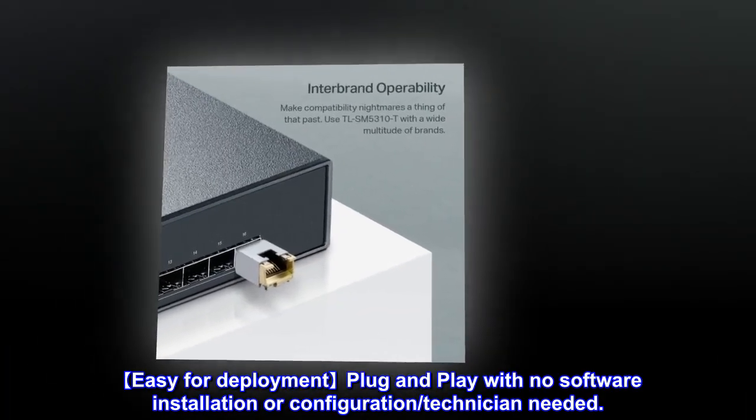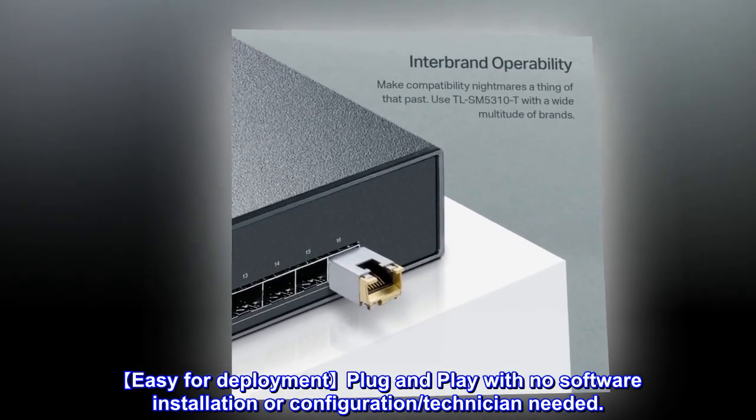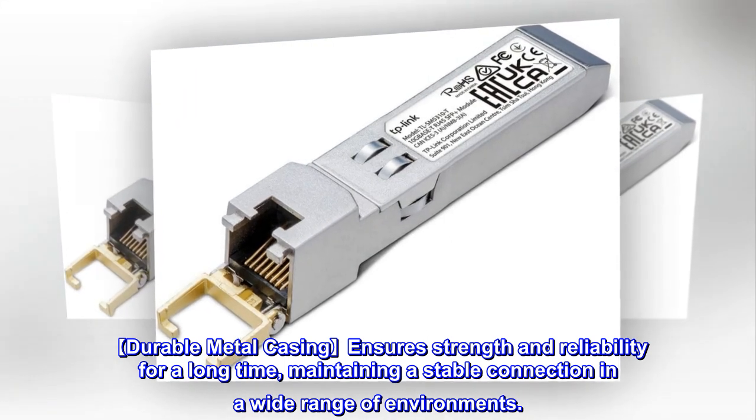Easy for deployment: plug and play with no software installation or configuration technician needed. Durable metal casing ensures strength and reliability for a long time, maintaining a stable connection in a wide range of environments.